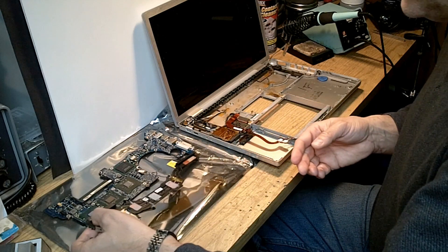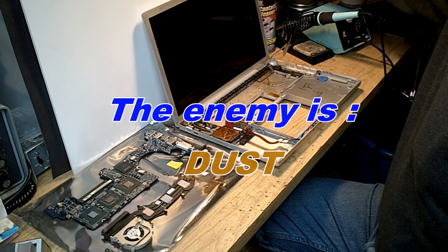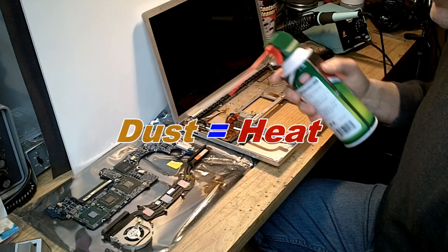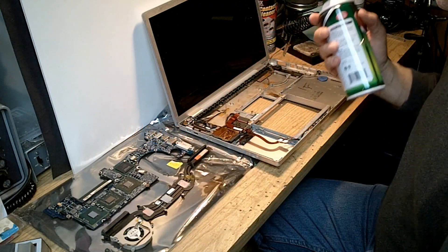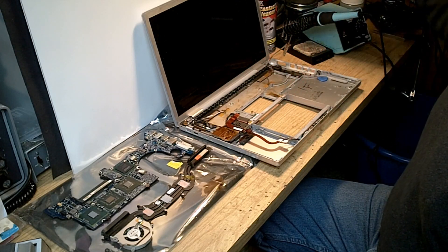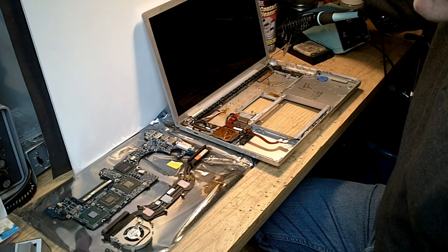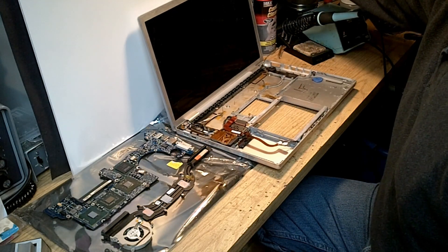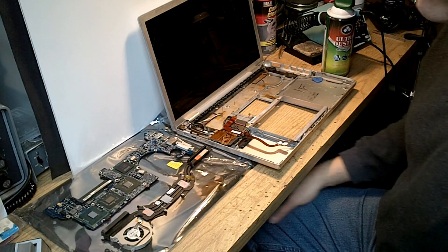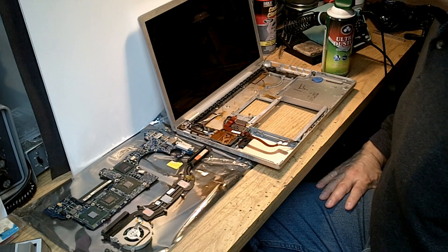We should use either an ultra duster aerosol spray, get in there with Q-tips, and clean the unit completely to remove all of the dust. There's no sense in putting the logic board back into the MacBook Pro because it's guaranteed to fail right over again in short order if we do not clean out that heat pipe.